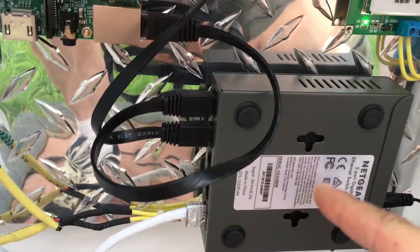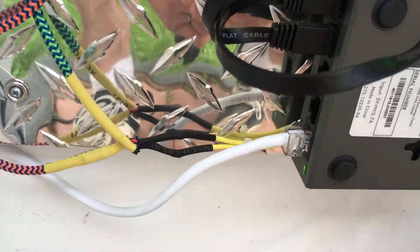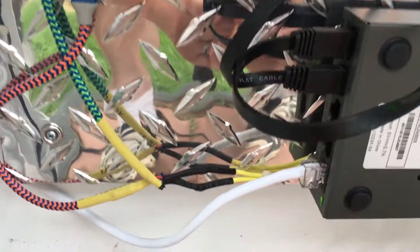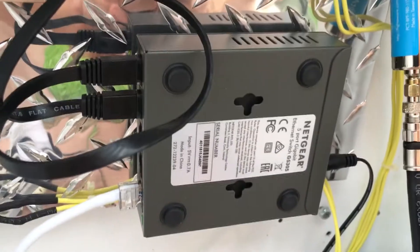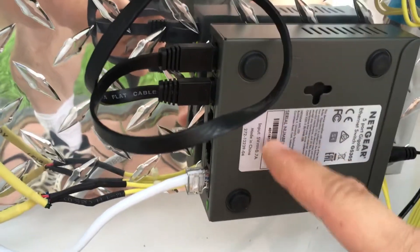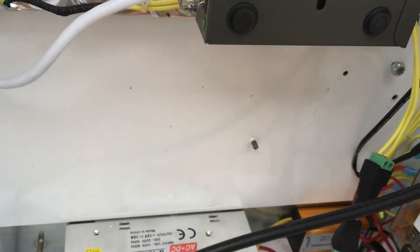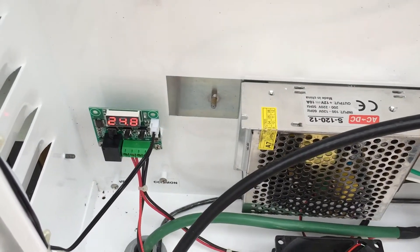This is a Netgear 5-port switch that I have hooked up. I've got some Cat5 coming from the house out to here because this is located outside. This switch is 5 volts so I'm able to power it off a 5-volt USB adapter.